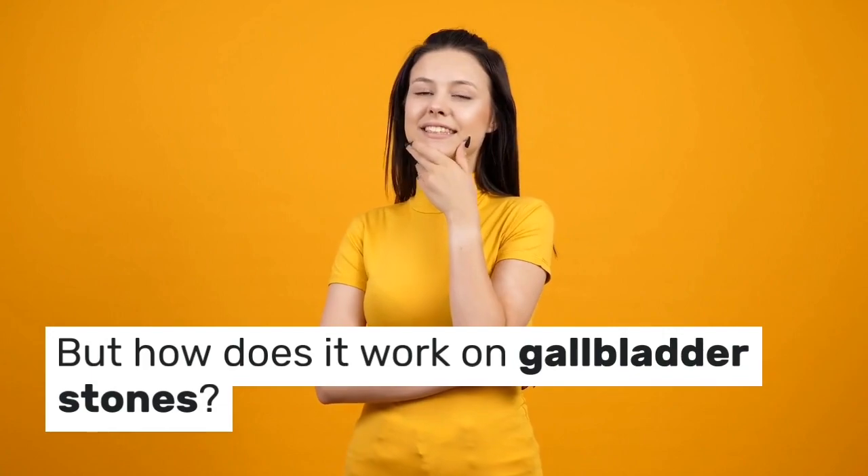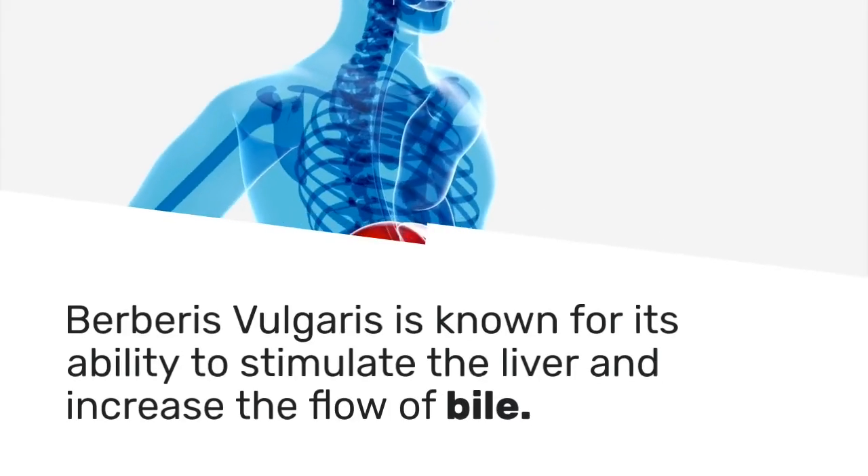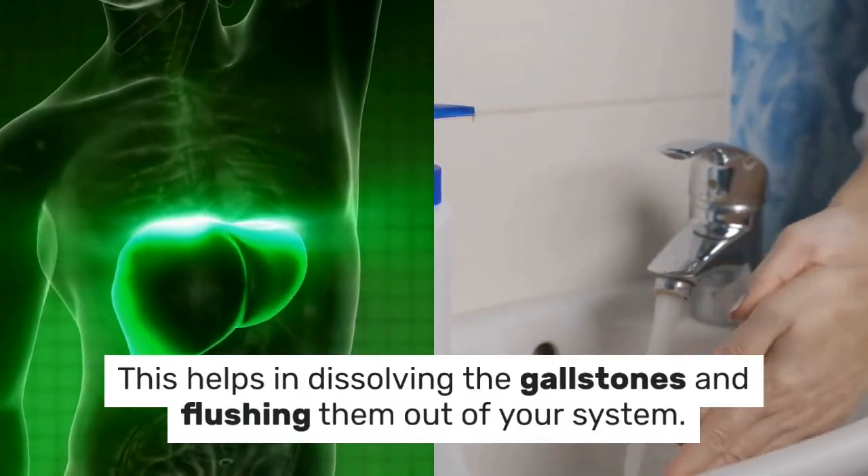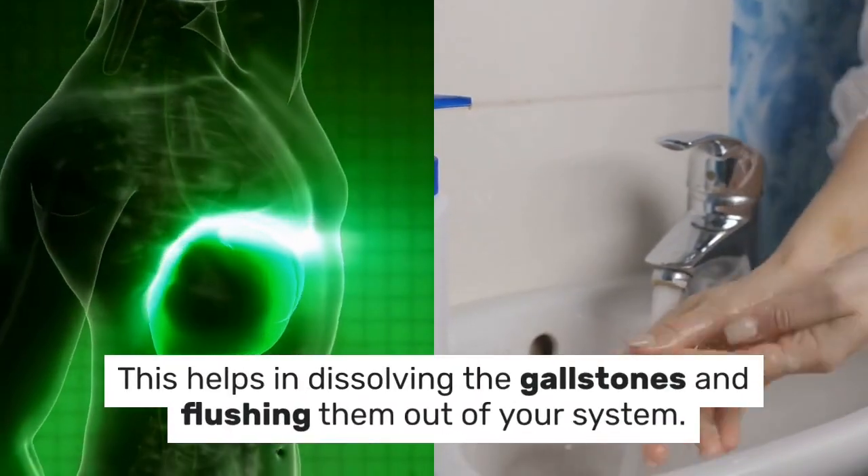But how does it work on gallbladder stones? Berberis vulgaris is known for its ability to stimulate the liver and increase the flow of bile. This helps in dissolving the gallstones and flushing them out of your system.